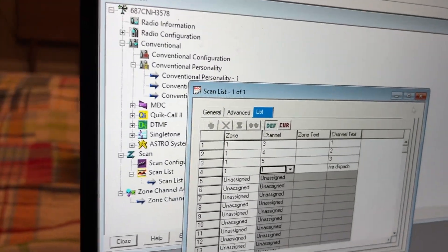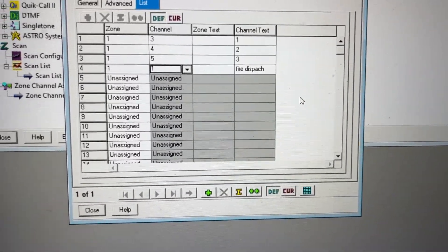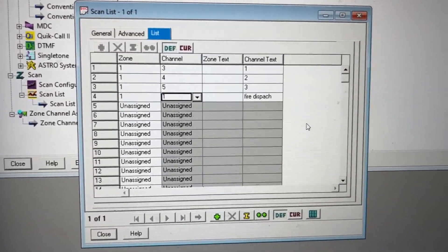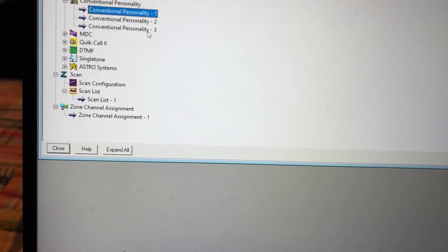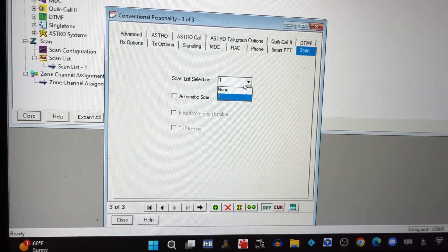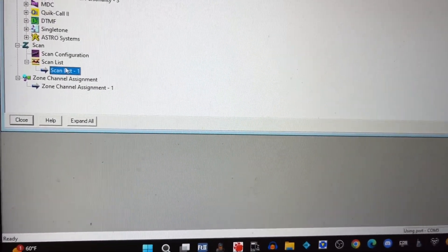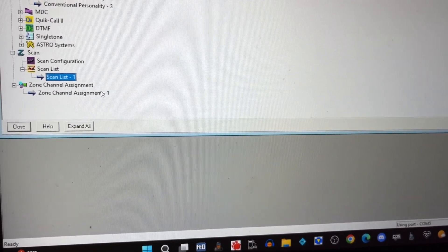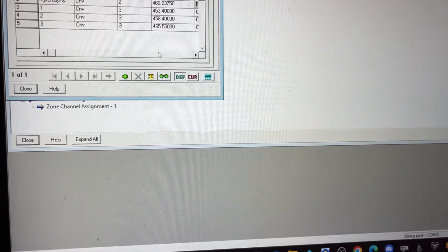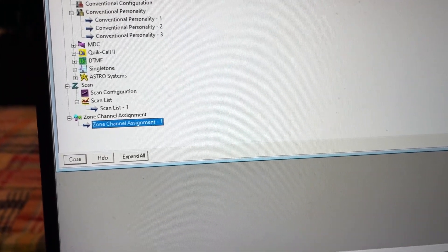We'll put the fire dispatch in there as well, because once we're on a TAC channel we want it to scan the fire dispatch. So we're going to go to Conventional Personality 3, go to Scan — Scan List 1. Here are the TAC channels and stuff. I have my TAC frequencies in here. We're going to press Write to Device.